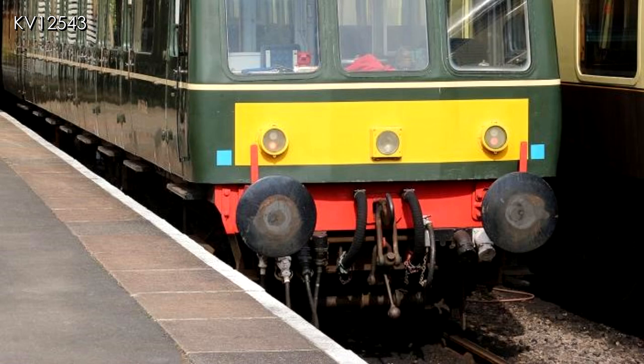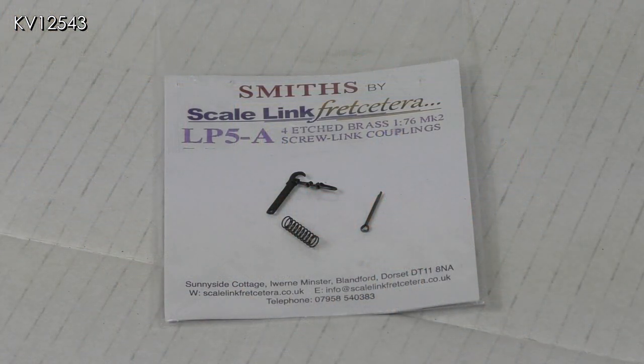My aim is not to produce a 100% accurate rendition of the real thing but merely to end up with something that gives a good general impression. I have been unable to find any detailing kits anywhere so I'm going to have to bodge together something myself. I will start with the easy part — the screw coupling that sits firmly in the middle of the buffer beam. These are available in kit form or already assembled, and I purchased mine from Peter's Spares.